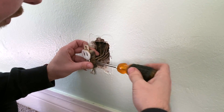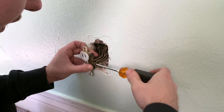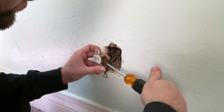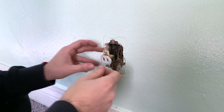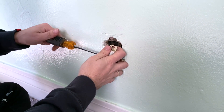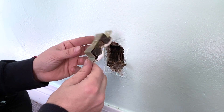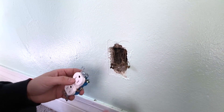You simply unscrew the screws to release the wires. You can see this one is extremely old and dirty. Remove one side, then the other. Push the wires to the side so you do not get them mixed up. I like to take the screws out all the way. Now you can see just how old this outlet is — we're going to replace it with a brand new one.